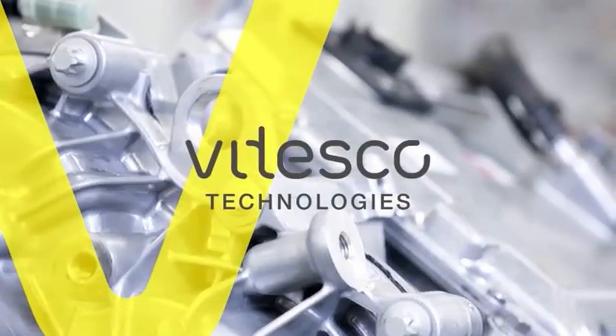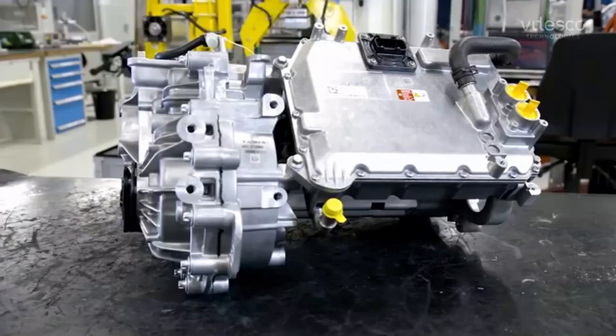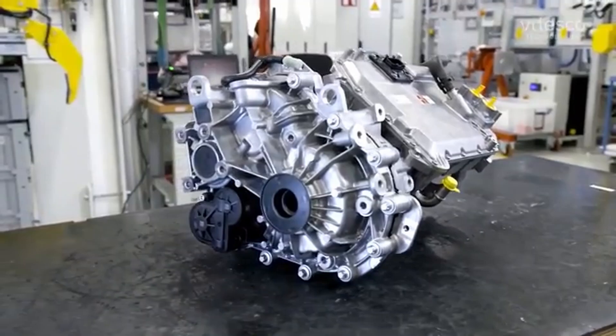That wraps it up for this video. What do you think about Aptera's pick of the Vitesco EMR3 drivetrain? Let us know in the comments section below.